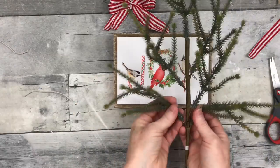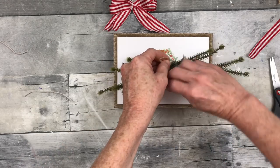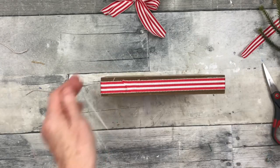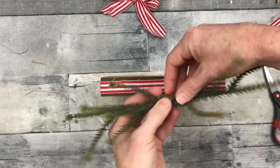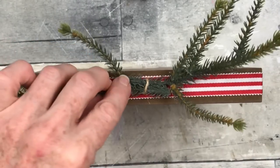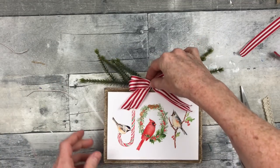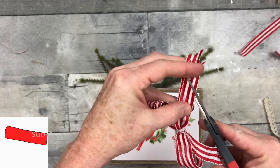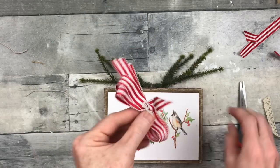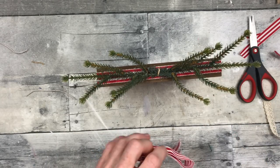I wanted to add a little greenery, so I'm adding a couple pieces of this pick that I thrifted — it looks like some type of evergreen or pine. I'm using some jute to tie it up in the middle to make a tiny little swag. Put your picks opposite one another and tie them in the middle. I don't want anything too heavy because this sign should be able to stand on its own. Rather than dovetailing, since this is thin ribbon, I'm just going to cut it at a slant.